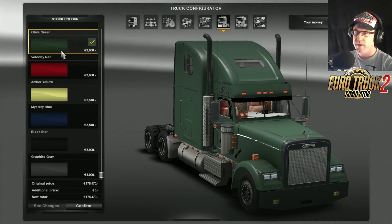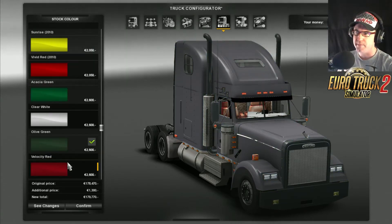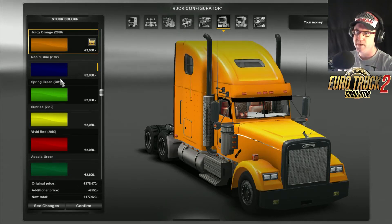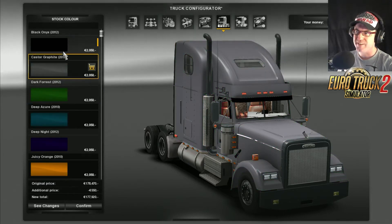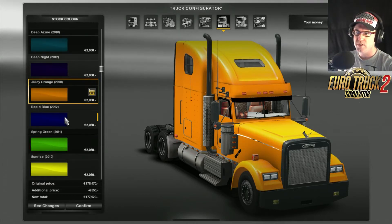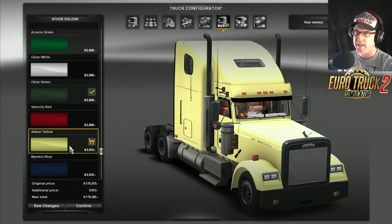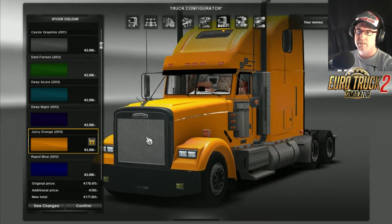Now for colours, let's have a look. We have olive green, velocity red, amber yellow, mystery blue, black star, graphite grey. And up the top: clear white, acacia green, vivid red, sunset, spring green, rapid blue, juicy orange, deep night, deep azure, dark forest, caster graphite, black onyx — there's heaps to choose from. Juicy orange is not bad, the green's alright, the yellow's a bit bright for me. That vivid red is not too bad. I'm gonna go with the juicy orange for this time.